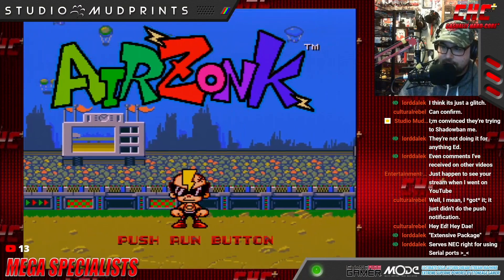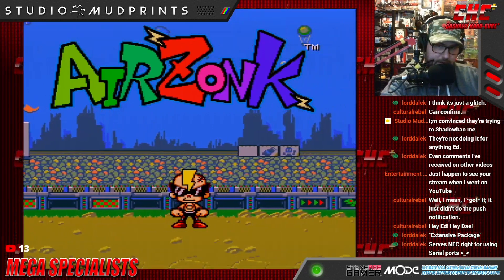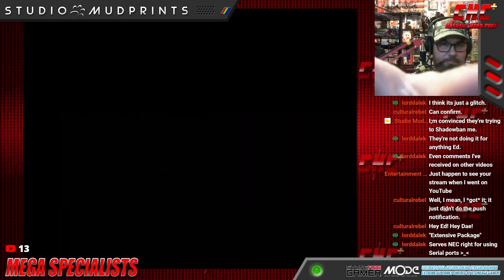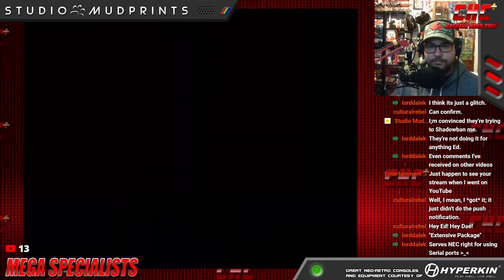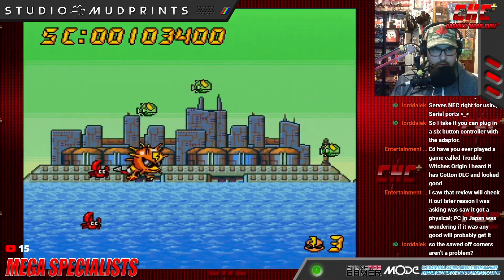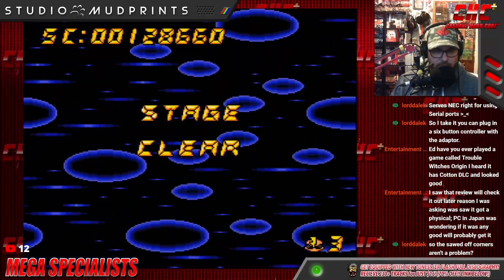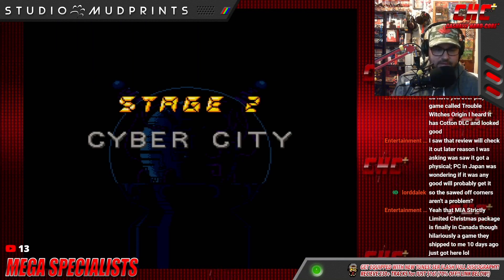We're going to get started here with the TurboGrafx-16 and I've got Airzonk ready to go. I'm very well versed with this game, so this will be an ideal testing environment for the Specialist. I remember playing this game for the first time — it blew my little mind, it was so good. Initially the controller does feel good, but we'll figure out if there's anything over extensive playtime. Let's go through my favorite stage here, Cyber City — I always go with Rip in this stage.